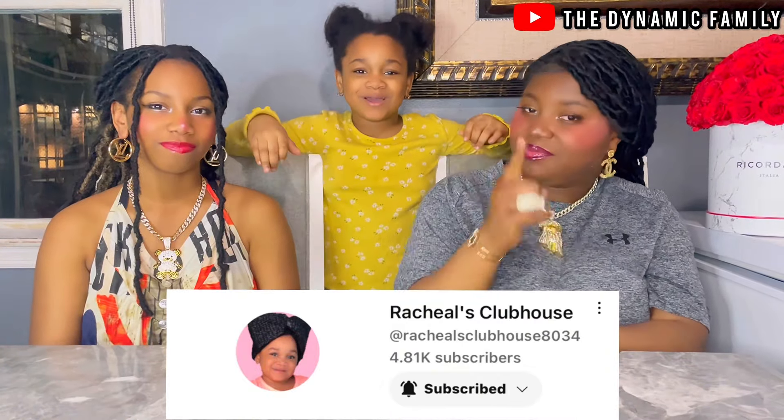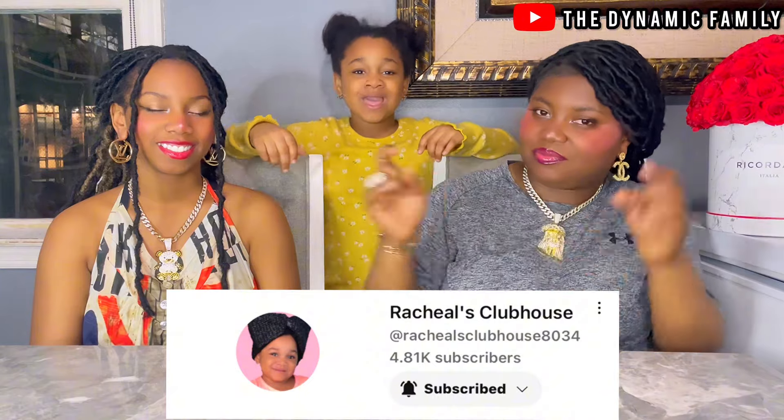Make sure to subscribe to my channel and also like her videos. The link to Rachel's Club password channel will be down below in the description box as well, so make sure you guys look there.